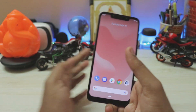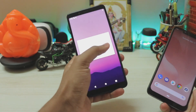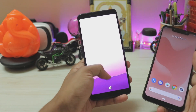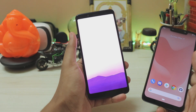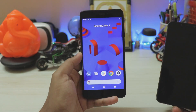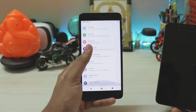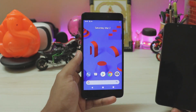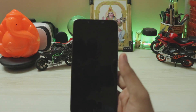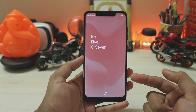I tried this on my Redmi Note 5 Pro — not the best experience, as the brightness is broken and the launcher just doesn't work. I also tried it on my Redmi Note 4, where the launcher stays up and it's fairly stable for that chipset. The Pocophone F1 has the most stable build.